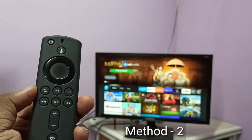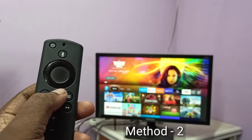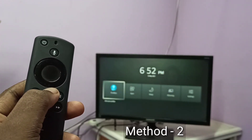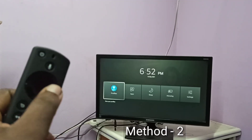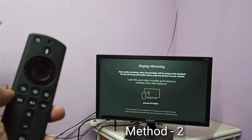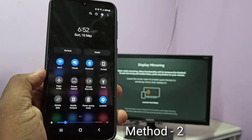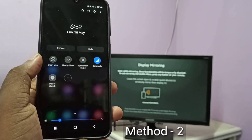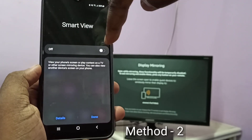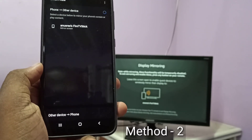Take the Fire TV Stick remote, then press and hold the Home button for three seconds, then select Mirroring. Keep the screen open. Then take your phone, from the top swipe down, swipe down one more time, then swipe left. Here you can see Smart View — tap on Smart View, then turn on Smart View. You can see it's searching, and you can see Fire TV Stick here.